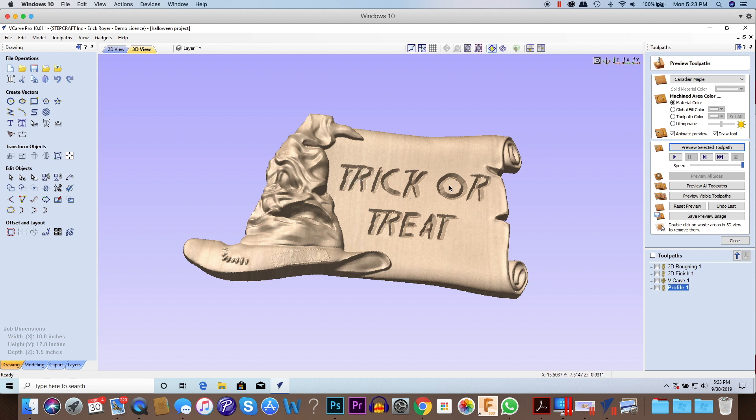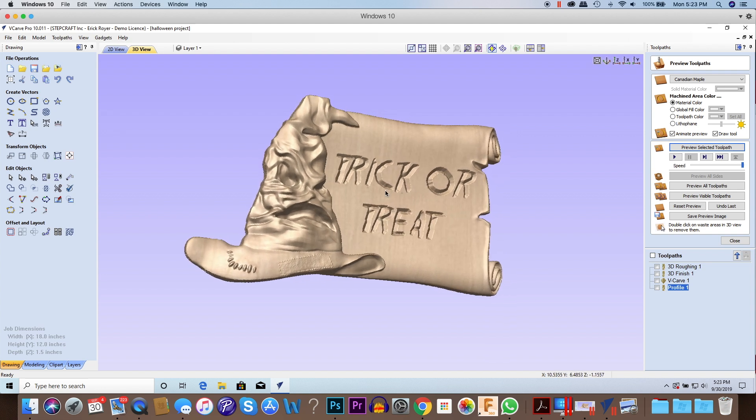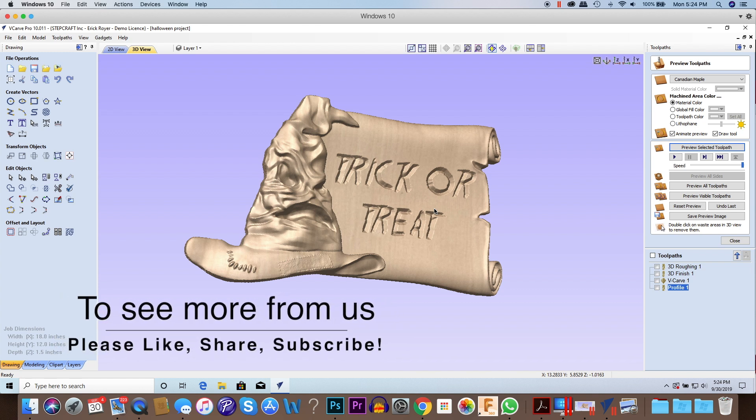That is what the finished project is going to look like, done in sign foam which will make it easy to paint the letters and the whole piece. This video tutorial walks you through exactly how to set it up on your machine — the only thing you'll need to adjust are the speeds and feeds according to the tools you're using and your machine's capabilities. Everything else is identical. At 12 by 18 inches this project should fit on most CNC machines, even smaller desktop machines. I hope you enjoyed this video — if you'd like to see more, please like, give it a thumbs up, and subscribe to our channel.